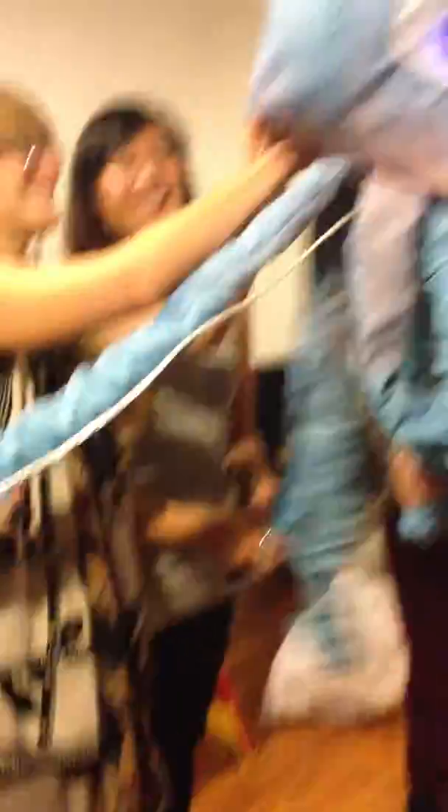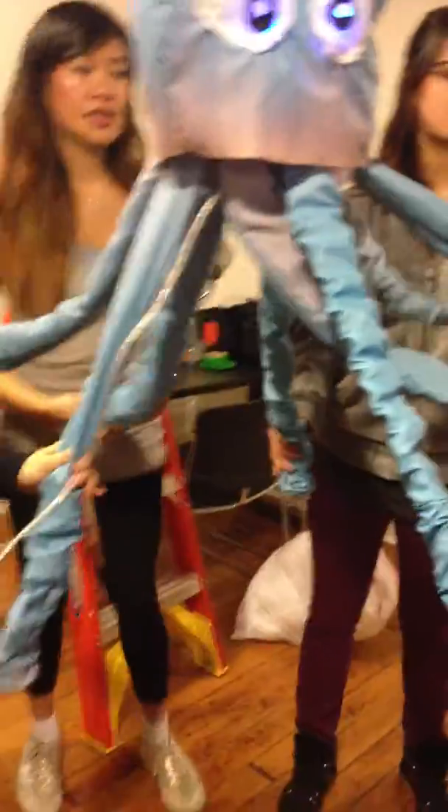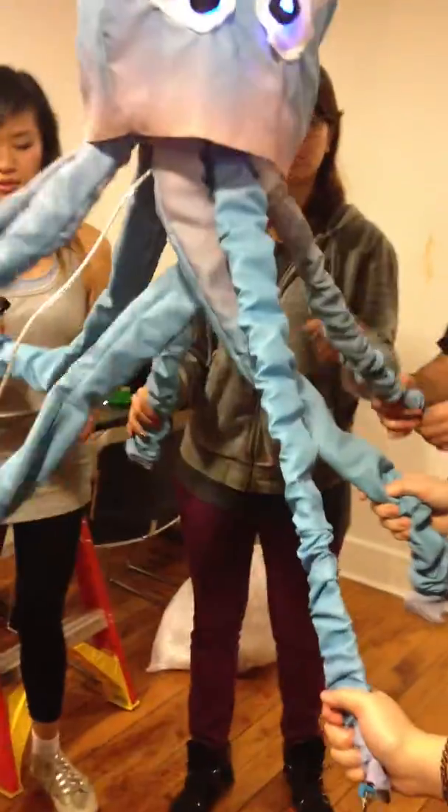Everybody grab one and then let's pull it. Oh no! It's great. Someone go first. Who wants their special in here? They want someone else.